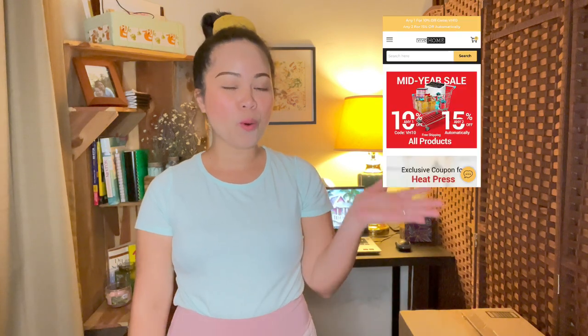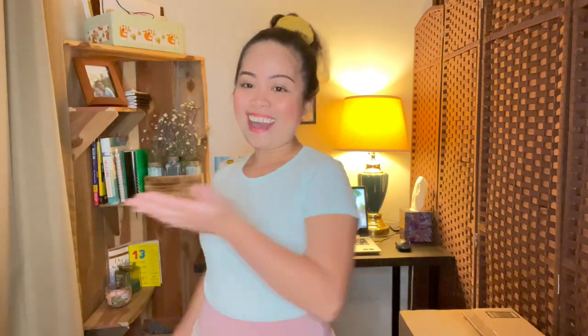So today guys, I am so delighted to share with you my first ever sponsored product from Vivo Home. It's a rustic farmhouse floor lamp, which is very timely for me because I just set up my study table last week. I am starting to study for my NCLEX examination because I wanted to pursue my nursing career here in the United States. So I am starting to study for my NCLEX examination and the rustic farmhouse floor lamp from Vivo Home is going to be perfect on my study area.